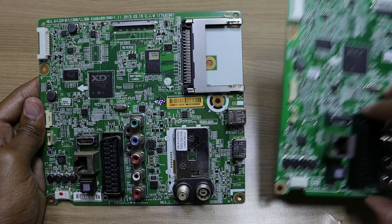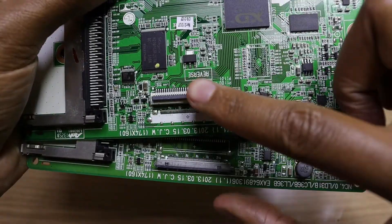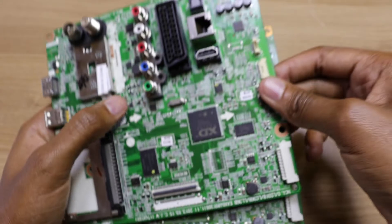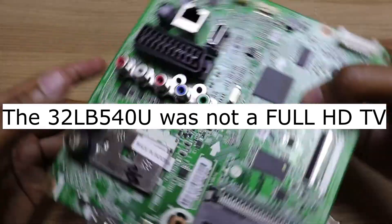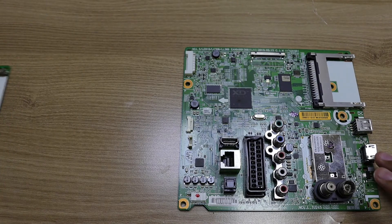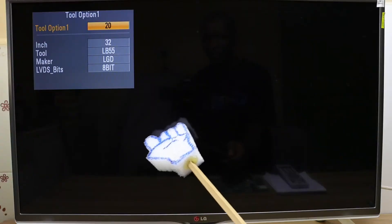What you can see here is another similar-looking motherboard. You'll notice these two screen connectors are very different — that's because this motherboard is from a 32 inch, 720p television, which means you can't interchange these two motherboards. This one only works on the 32 inch, while the other works on the 42, 47, and 50 inch televisions.